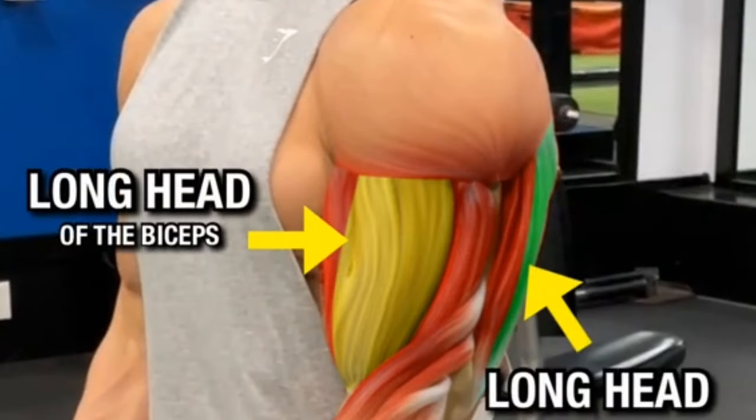Lowering phase: slowly lower the dumbbells by bending your elbows until the dumbbells are close to your ears. Keep your upper arms stationary. Lifting phase: extend your arms back to the starting position by contracting your triceps. Perform three to four sets of 10 to 12 repetitions.